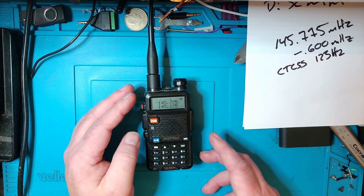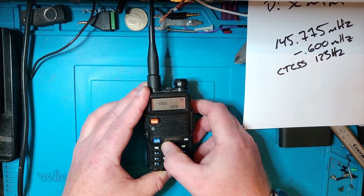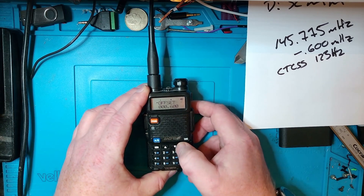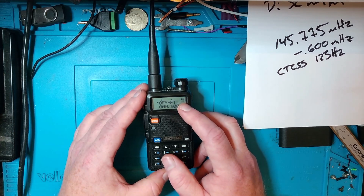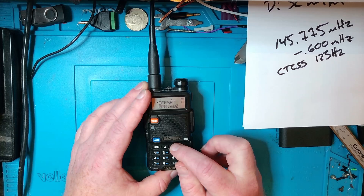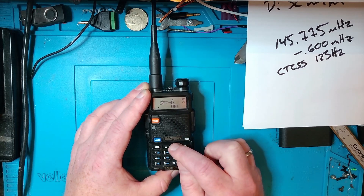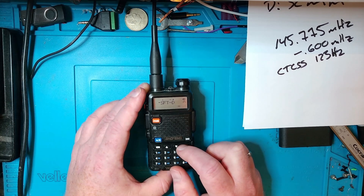Next, we're going to check the offset frequency. Press the menu button and go to menu 26. Scrolling through the options — menu 26 is the offset, and the offset is 600 kilohertz, so we're good there. Press menu again. Now we're going to check the shift direction — that's menu number 25. Shift direction currently says 'off', so we're going to change that. Press menu, select negative for shift direction, and press menu once again to confirm.